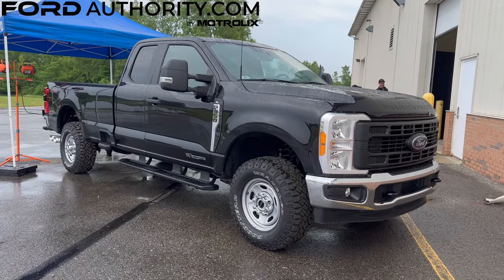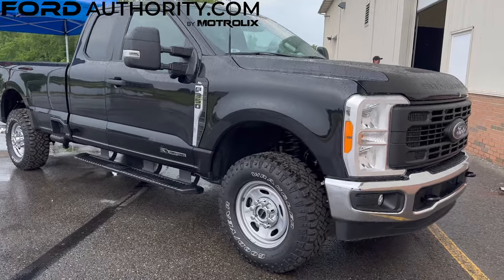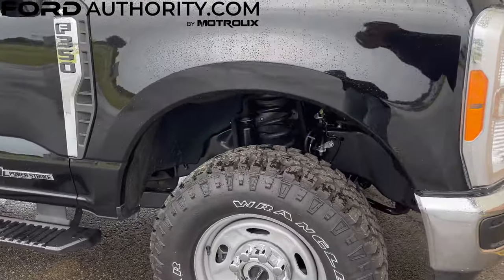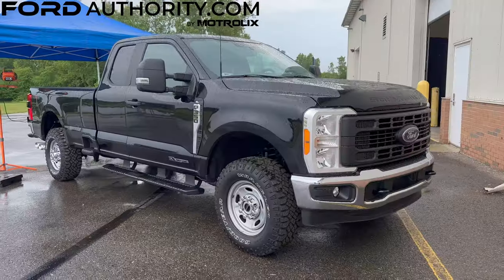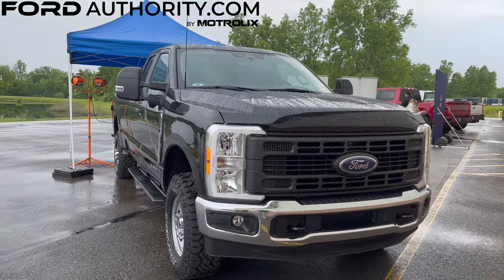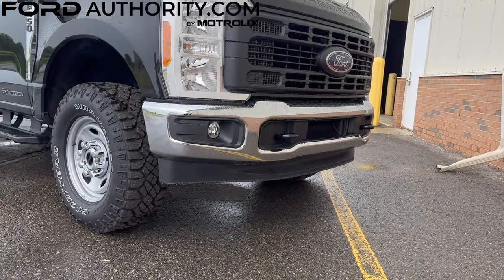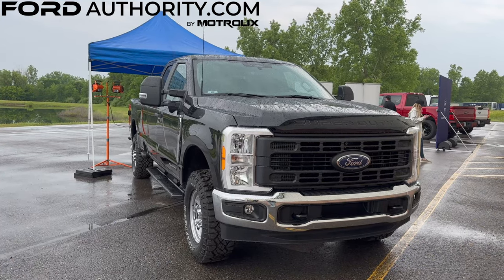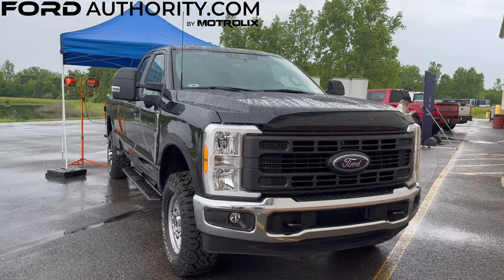First and foremost, it features a set of 33-inch Goodyear Wrangler DuraTrack off-road tires and a set of 17-inch argent painted steel wheels. Other components of the XL off-road package include a unique front air dam that results in an improved front approach angle.